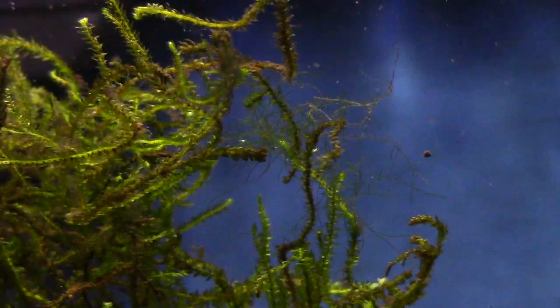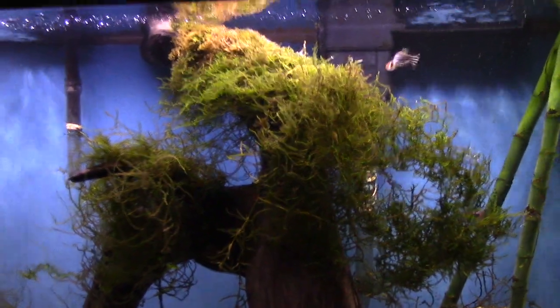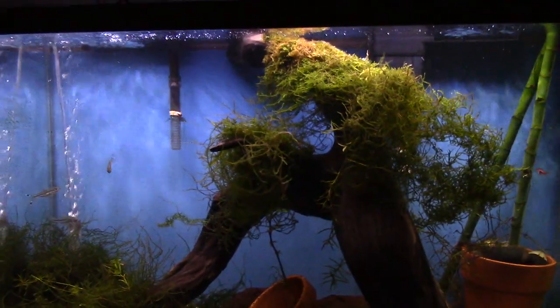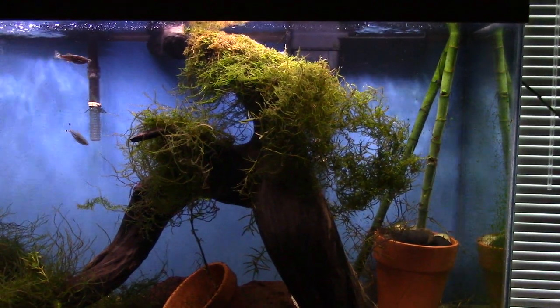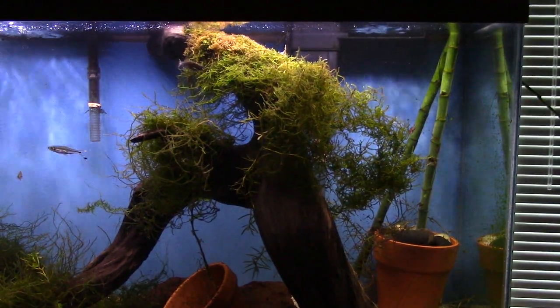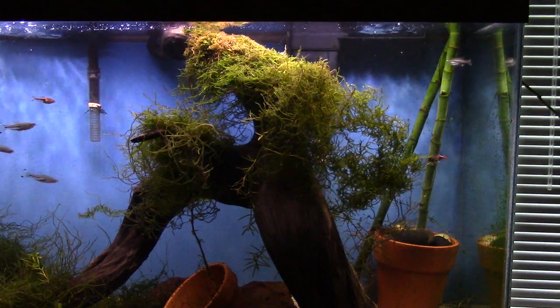How you can tell the difference: see how this stuff is thicker — it looks like a plant. The really stringy stuff is algae. That's the problem. If you're carpeting, Kleidophora can grow under your carpet layer and come up through it. I've had that problem happen and eventually it'll suffocate your Java moss and then it's going to be mainly algae.